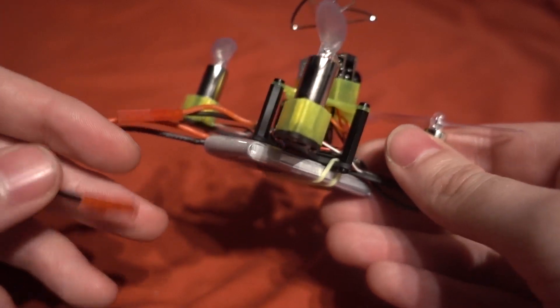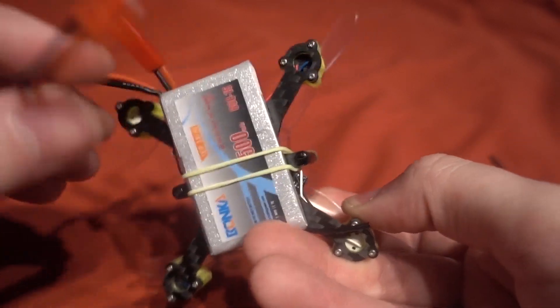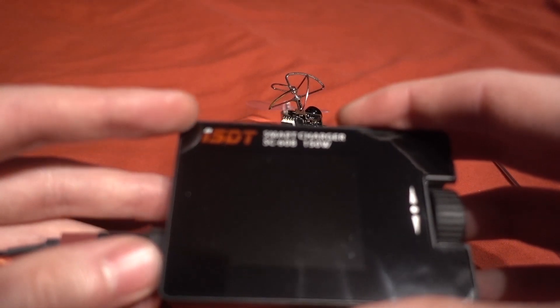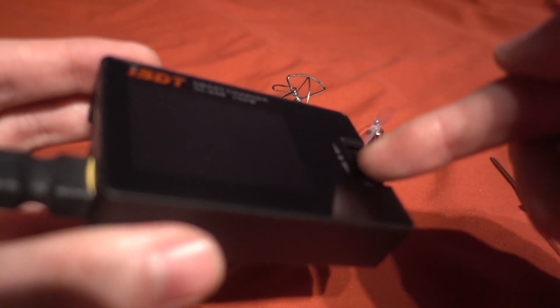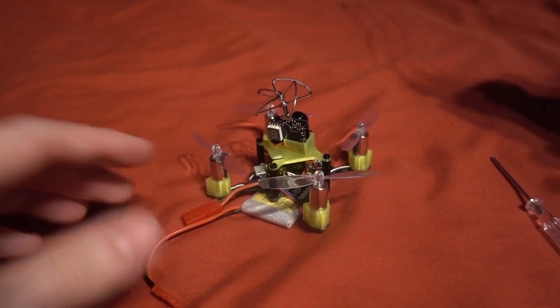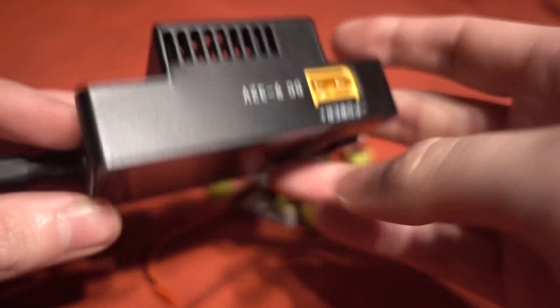Speaking of the higher voltage batteries, you're going to need a way to charge them — a lot of conventional chargers such as the B6 ACv2 can't charge high voltage lipos. I'm using the ISDT SC608 charger with a little converter: XT60 going into a Deans going into a JST connector, and you've got the option to charge a one-cell battery in HV mode at 4.35 volts. I'm also using the Banggood power supply for this.